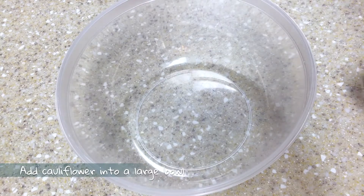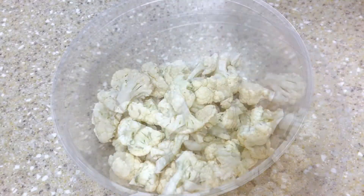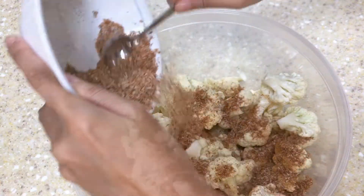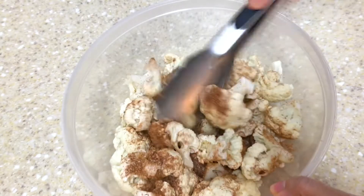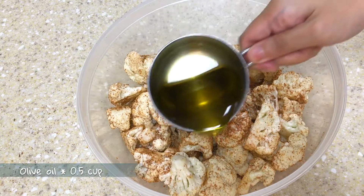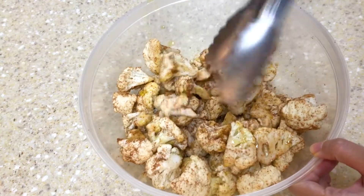Then find the largest bowl in your kitchen. Add the cauliflower and the seasoning mixture into the bowl and mix them together. Add about half a cup of olive oil into the bowl and mix it with the cauliflower.